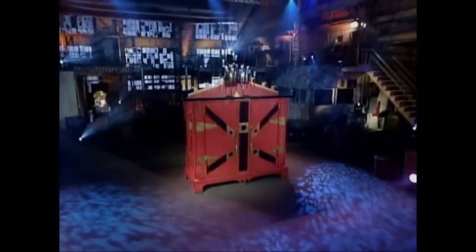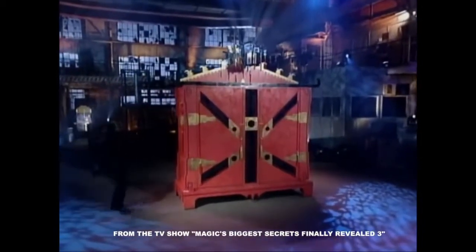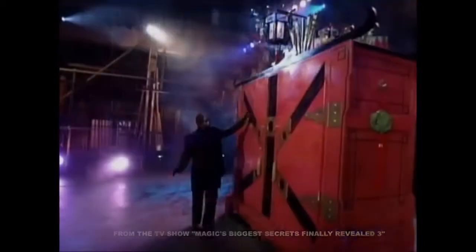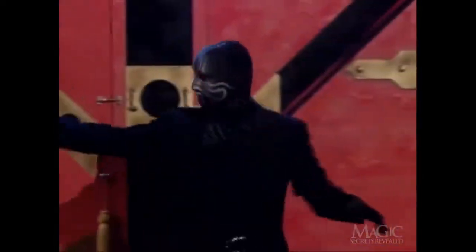The masked magician will perform an illusion known as the stretch. He examines the huge cabinet that has supposedly been designed to stretch a human body. An assistant comes out to lend a hand with this bizarre illusion.